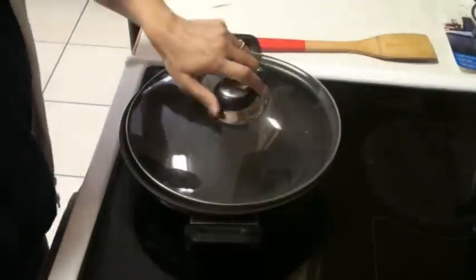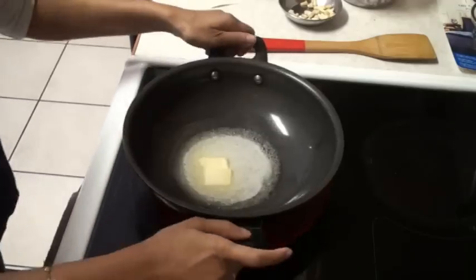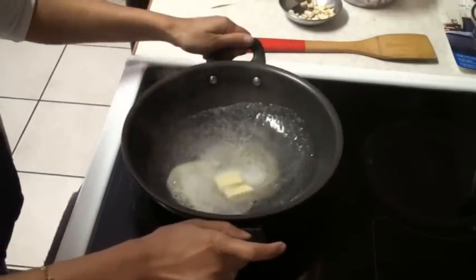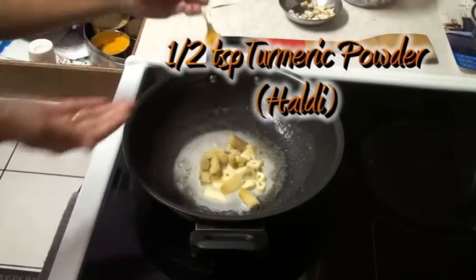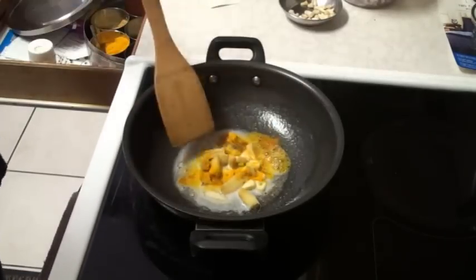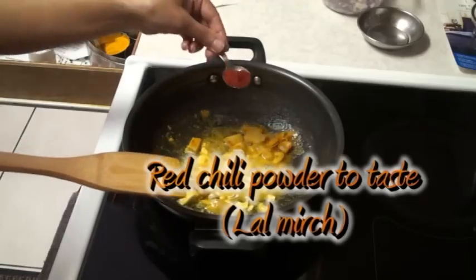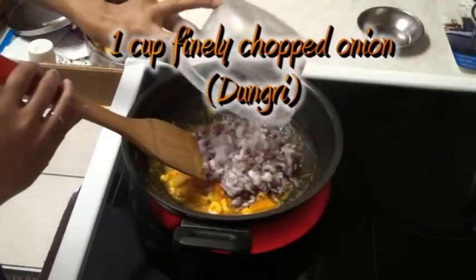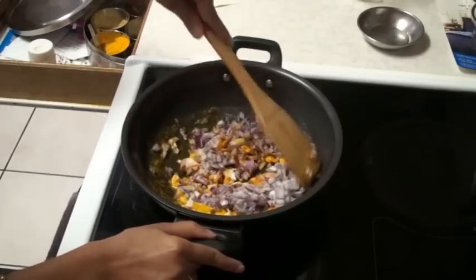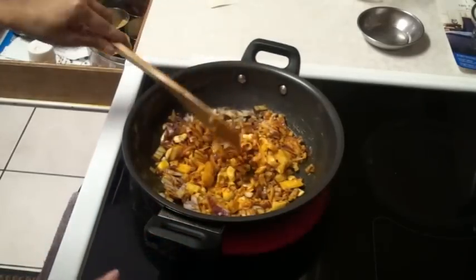Turn on the stove. Here is the butter. Let it melt. Butter is melting fast. I'm going to add some ginger, garlic, turmeric powder — give it a stir. Here I have some cashew nuts, some red chili powder, onion. Now I'm going to cook all these ingredients very, very well. So let it hang out for a little bit.